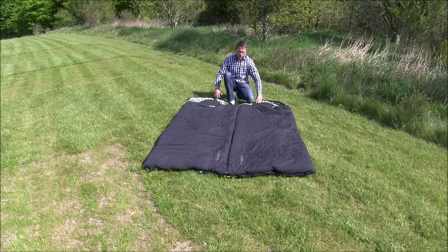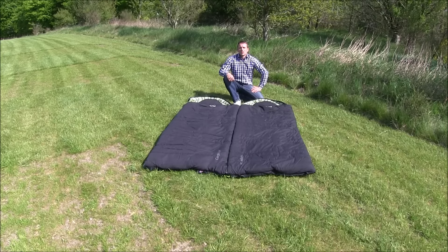The sleeping bag is now ready for use. Thank you for watching. For more information, go to outworld.com.